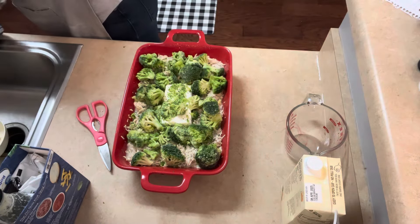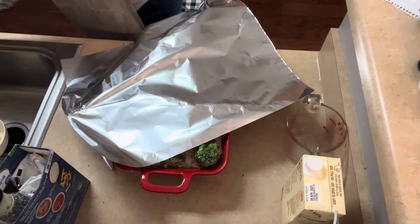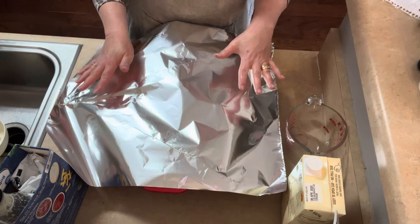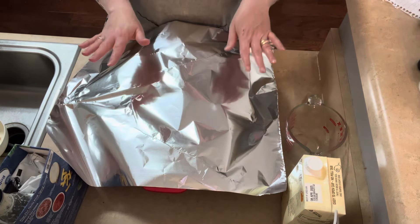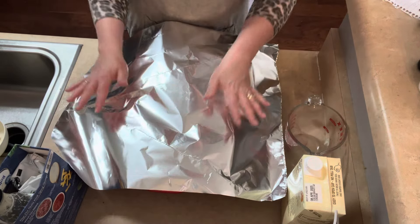Then get some foil. All we're going to do is cover this in foil. We're going to bake it for 35 minutes, pull it out, mix it all together, sprinkle some seasoning and Parmesan cheese, and stick it back in for another five to ten minutes. And it's done. Oven's ready, so let's put it in.